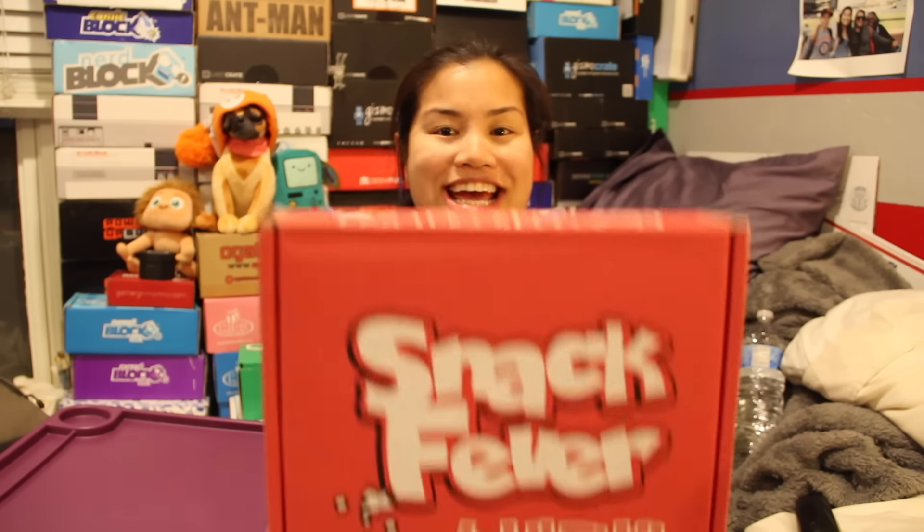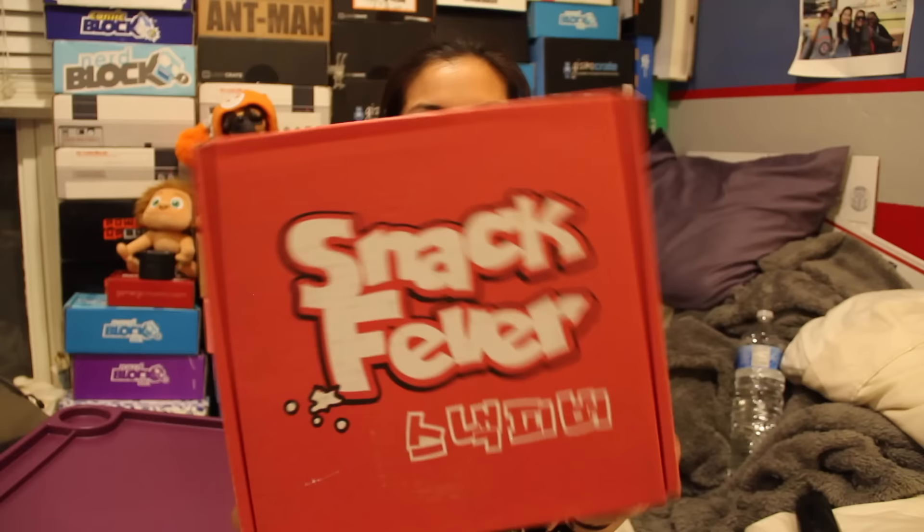What's up guys, Nerdy Noob here, and today I have a new unboxing video for you. In this video, I'm going to be unboxing the 2016 January Snack Fever. This is a new snack box, I'm very excited about it. This is a Korean snack box.